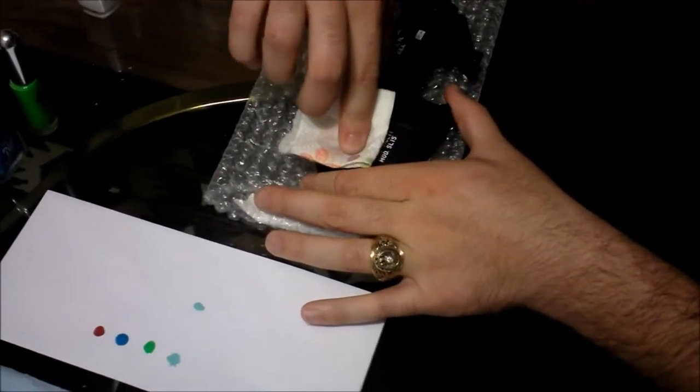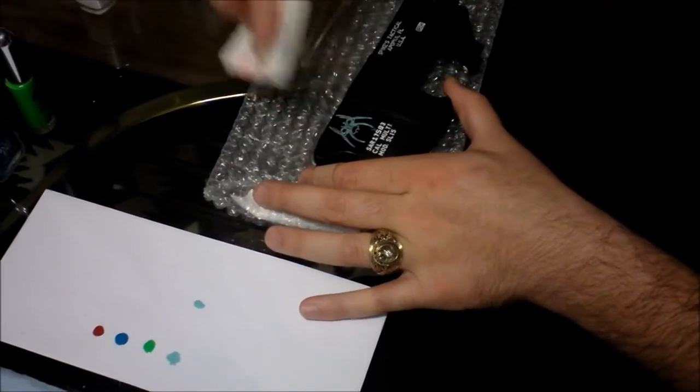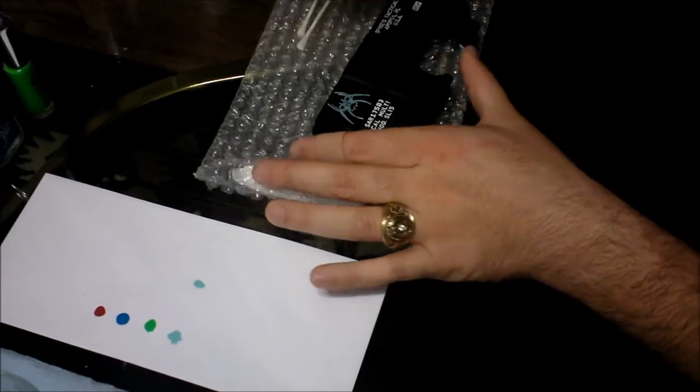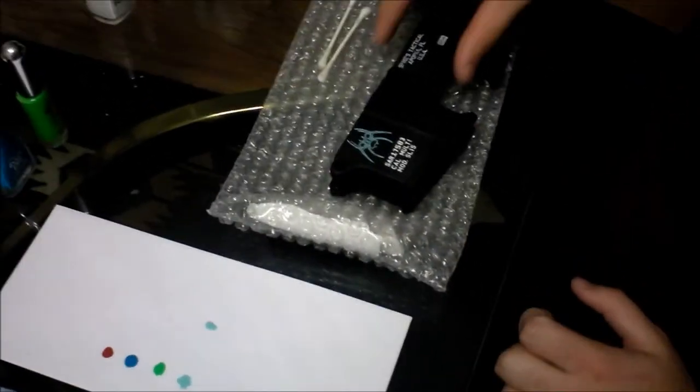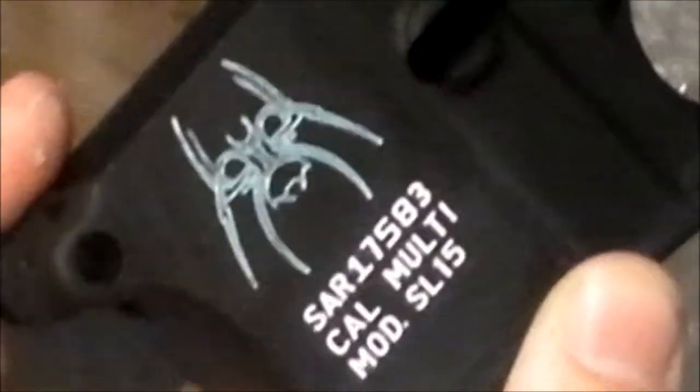Now we're wiping off the excess peel of the spider, being careful to wipe away from the white. Let me zoom in on that to see — that looks really cool.